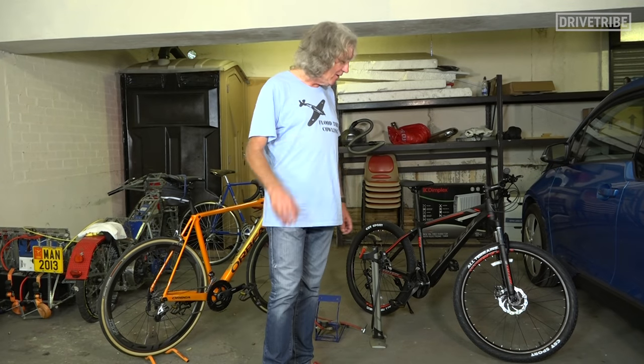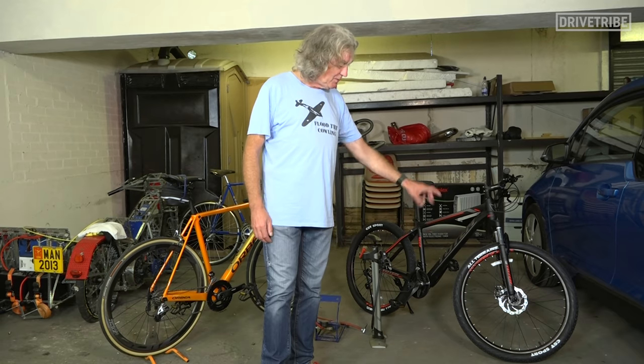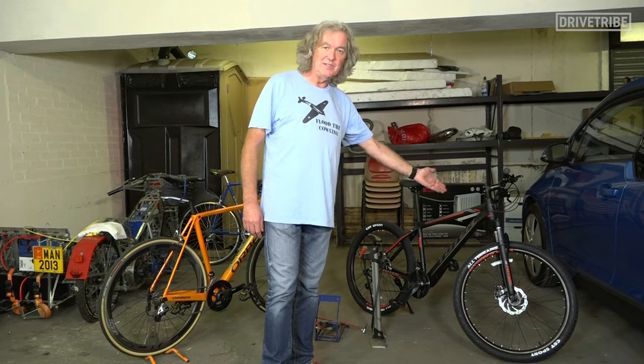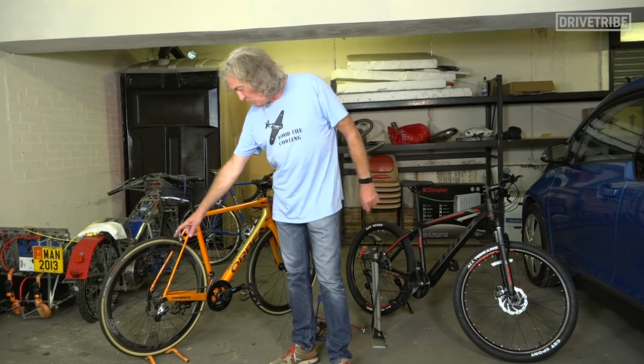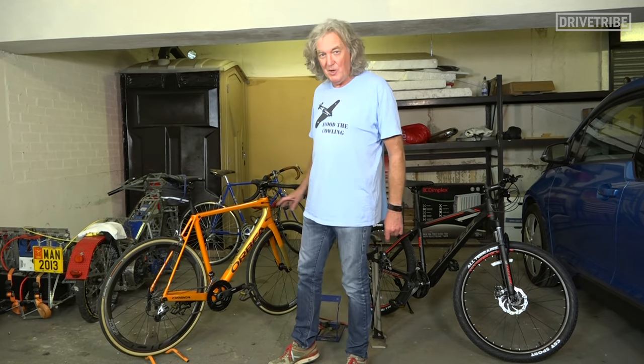We're going to talk about the two types of valve. Schrader, which is the fat type like the ones on your car, which you will see on a lot of mountain bikes and hybrid bikes. This is Tom's son's birthday bicycle, which we rebuilt in a previous video. The other type of valve is the smaller Presta, which you will see here on my posh Orca. We'll come on to that in a minute.